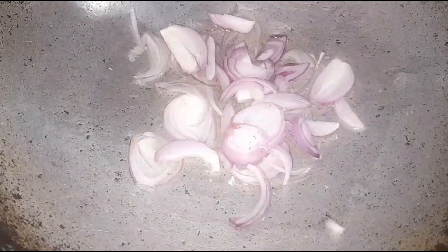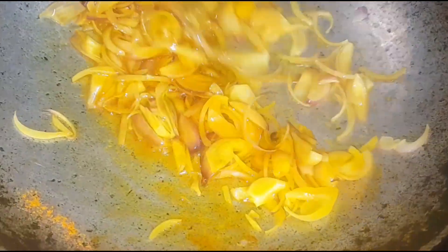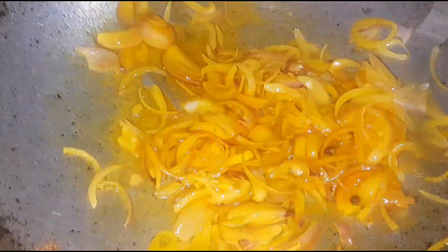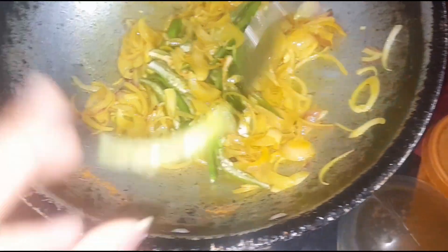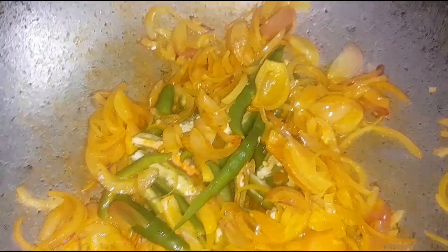I will pour the beans and put it in a bowl. Let's put the egg terry. Pepper powder, let's put the egg terry.